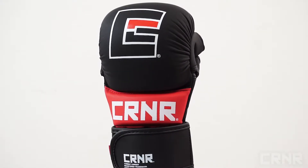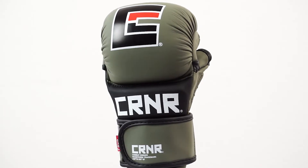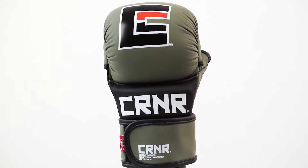The unique matte finish manufactured leather shell adds durability for a long-lasting glove that has a broken-in feel right out of the packaging, and it's easy to maintain and keep clean.